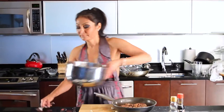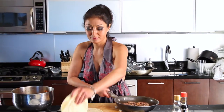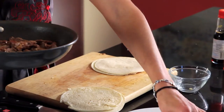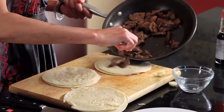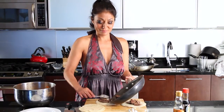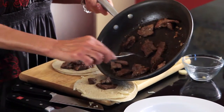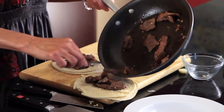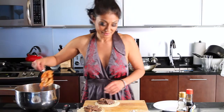Beef is done. Tortillas are nice and soft. We're ready to start making tacos. We got our kimchi, our tortillas. We're going to layer them out. One, dos, tres. Get some beef. Oh yeah! Smells so good. I can't stand myself. Here we go — kimchi. Lovely, delicious kimchi.